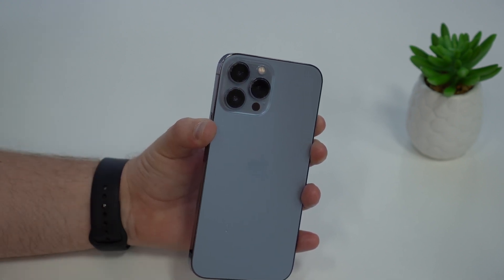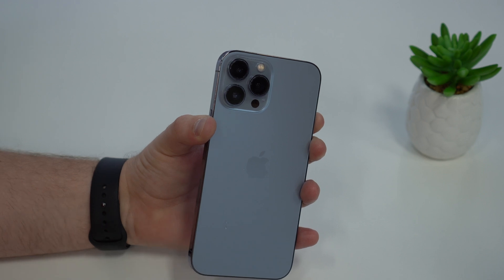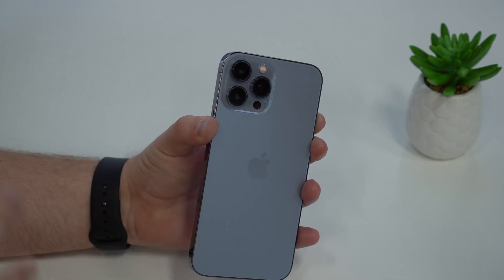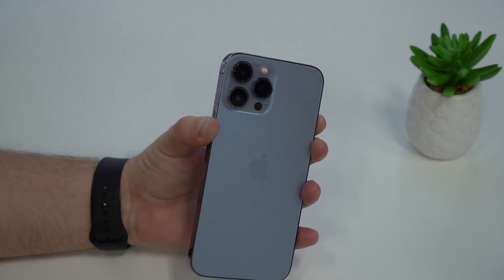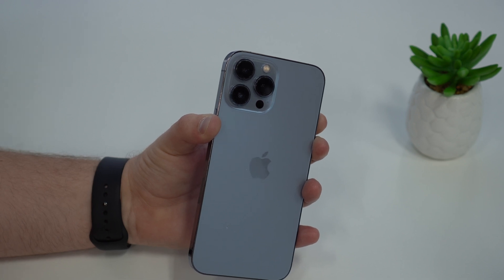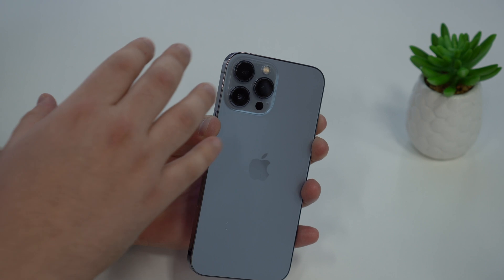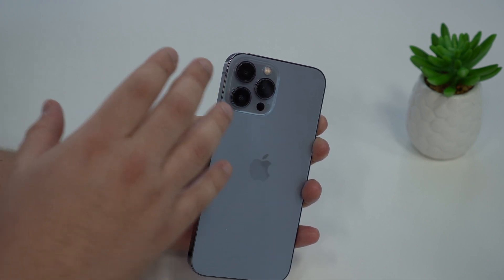Therefore, when you go ahead and take photos and videos, your photos and videos get extremely blurry. So to fix it, as you can imagine, all you've got to do is clean it. But please don't use your t-shirt or your pair of jeans, because it may damage or scratch the lenses — the glass right here — even though it's very tough glass.